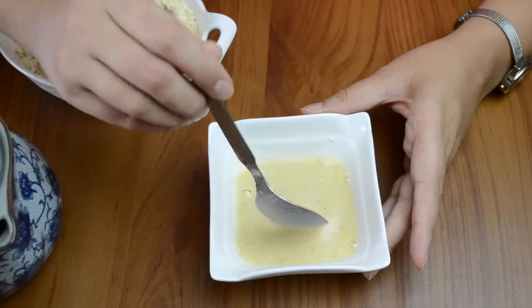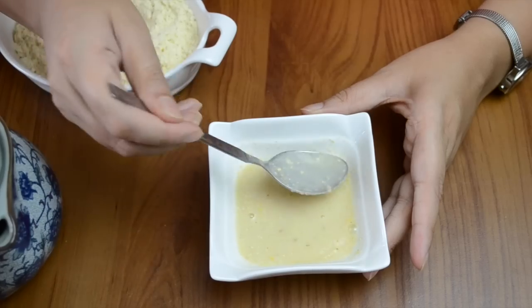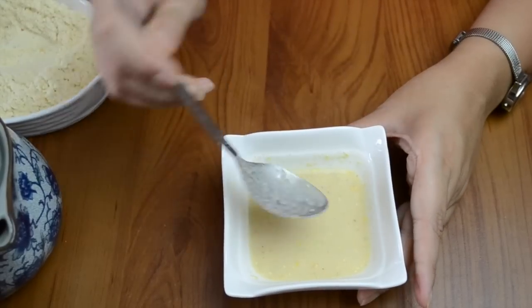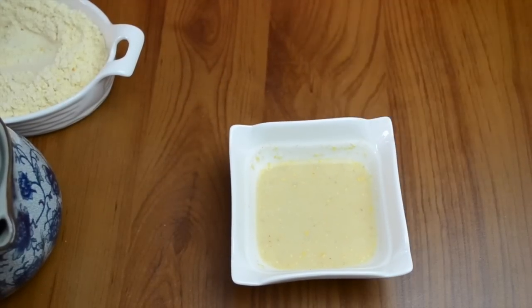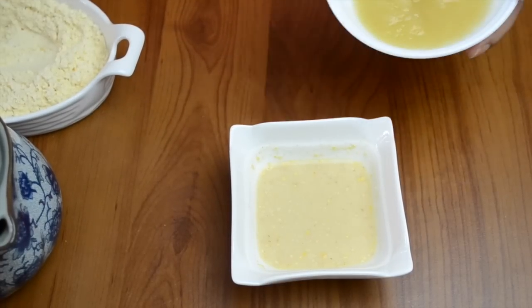Leave it for about 2 minutes after adding the water. The temperature will normalize and it will become a very smooth texture — it will become a proper cereal. The quantity of powder is up to you depending on how thick you like it for your child.